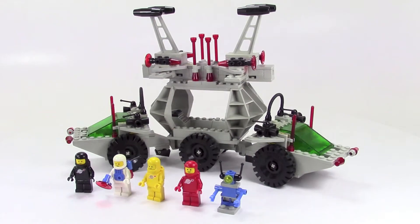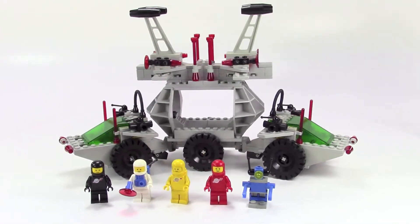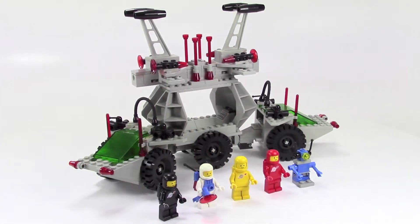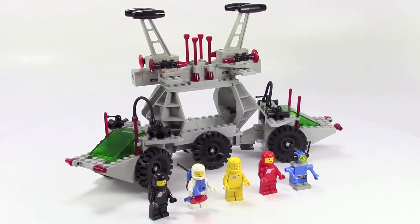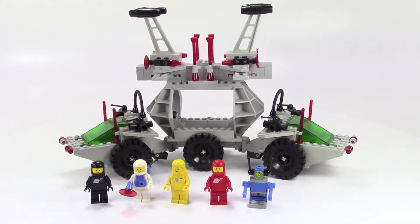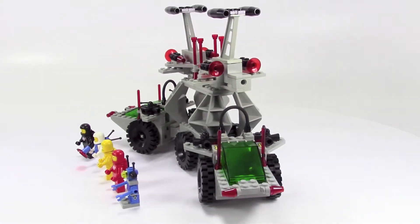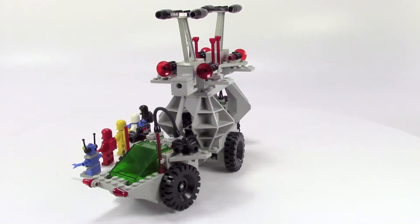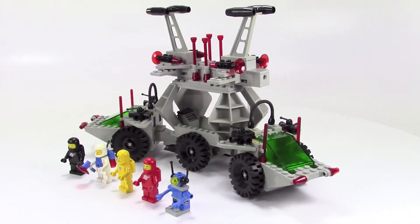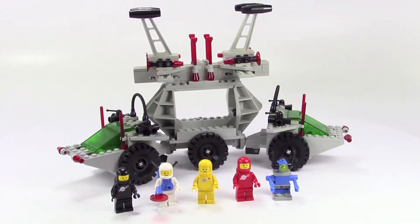The other cool thing about all the classic space sets is they seemed to change color schemes every year or few years. This year there were a couple of sets that had mostly gray with some black and the green windscreen — this was one of my favorite looks. I like this set with the big black tires and black wheels and then the transparent red highlights. I played with this thing so much, and being so old, a lot of these parts are kind of worn out and it doesn't hold together very well anymore.